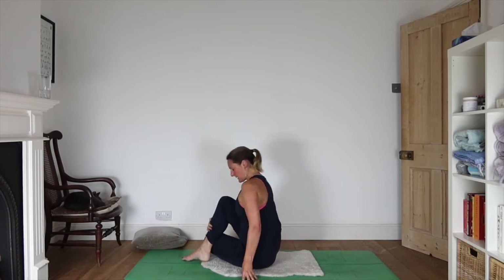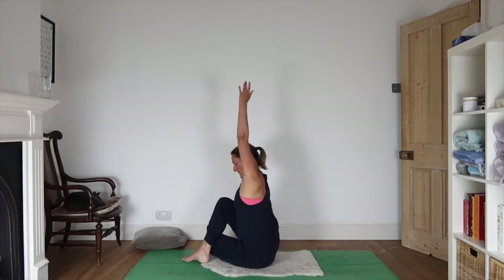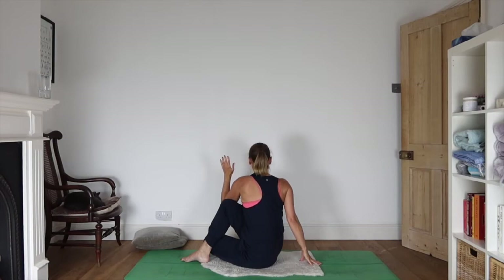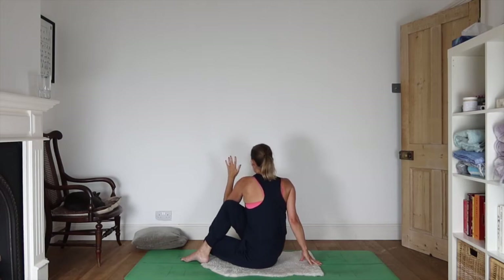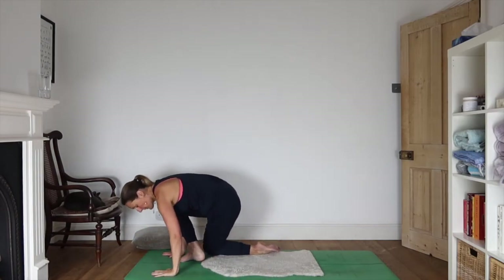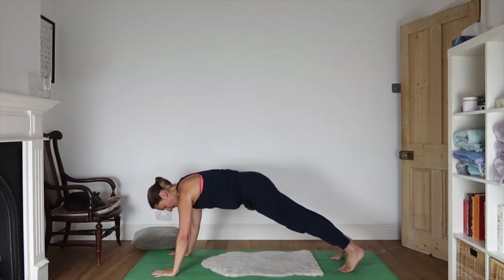Hands can come either side of your hips. Inhale, reach the left arm up, and exhale, take the elbow across, right hand comes behind you. Use your breath — feel how that really changes what's going on in the tummy, in the diaphragm, in the lungs. The spine is adapting, the ribs are adapting, and this beautiful massage ripple effect is happening through the whole digestive system. We're turning hands either side of that front foot, come up and step straight back. Take a little vinyasa: inhaling up, exhaling back.